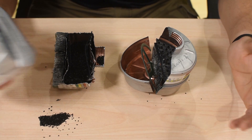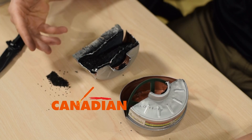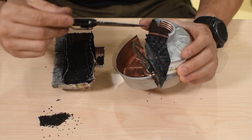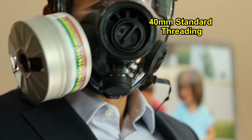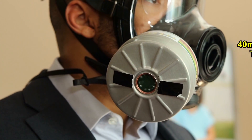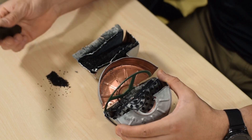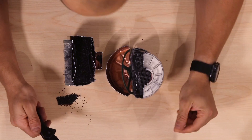We do sell these at canadianpreparedness.com, so I thought I'd take the opportunity to learn about what's inside and share that knowledge. These have the standard 40 millimeter NATO ports, which are going to fit most protective masks. There's also 60 millimeter, which is another common size, and you can find adapters so you can use them with 40 millimeter protective masks.